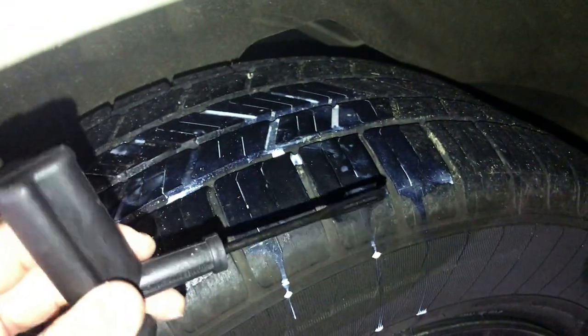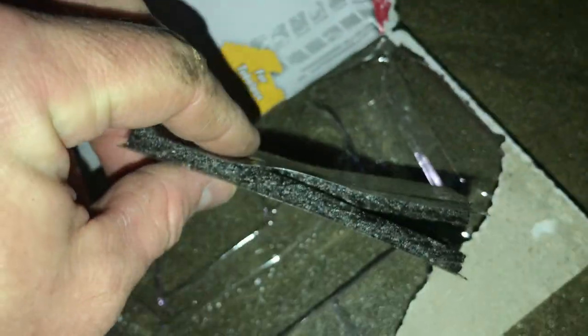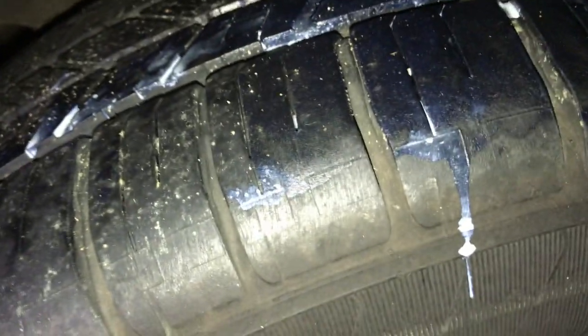Here's your other tool — the threader — and you'll notice that weird shape at the end. Then you take one of these rubber strips, which are sticky, and you slide it through and thread it in like you're threading a needle, so you have it loaded like this. I put a little extra air in the tire so it's easier to find where the hole is and know exactly where the plug needs to go.